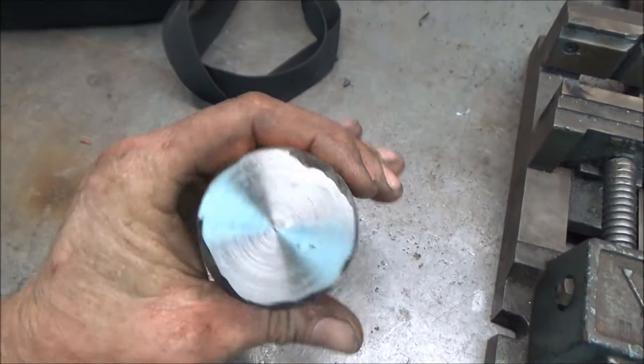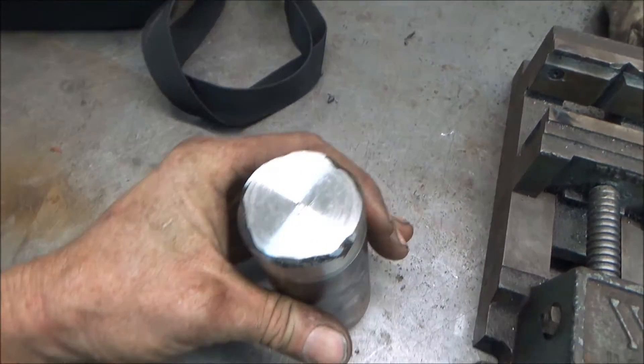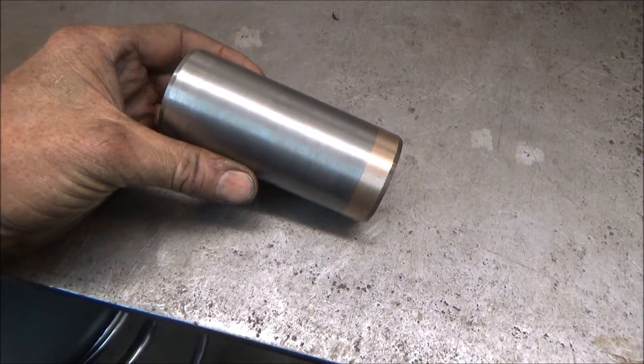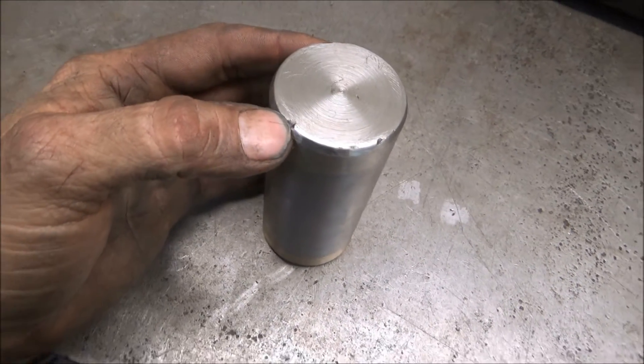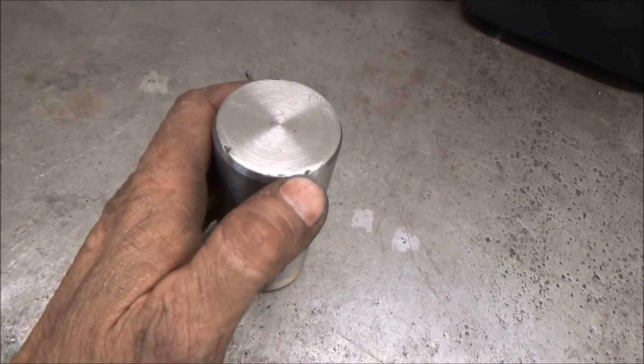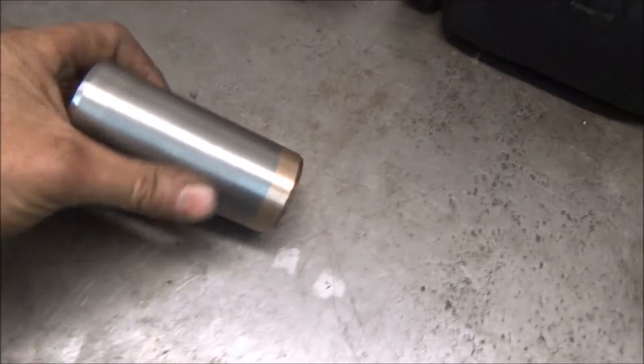I'm going to have to weld up a little bit more on this — it's hard to get it the first try to build it up enough. I got this piece done. There are a few tiny little marks in here; it just wasn't worth going back and welding this up for a third time. So maybe tomorrow I'll make the other piece, the handle.